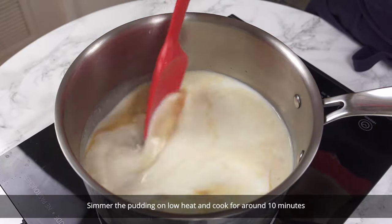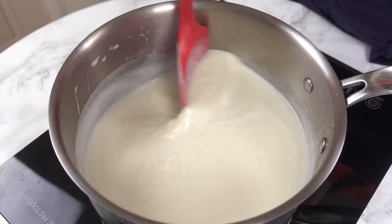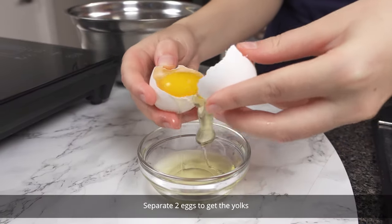Simmer the pudding on low heat and cook for around 10 minutes until the pudding thickens from the tapioca. Separate 2 eggs to get the yolks.